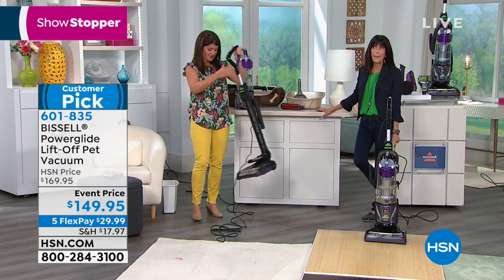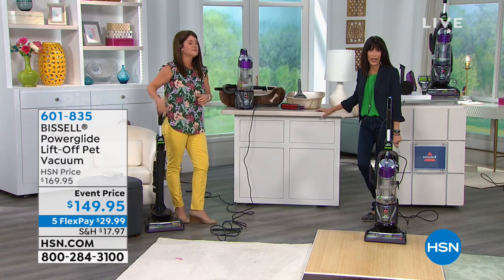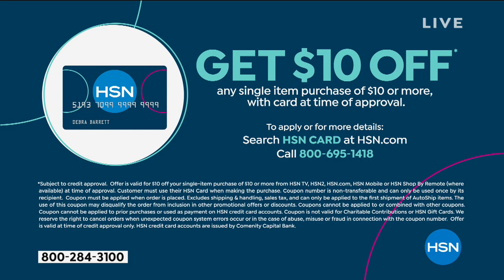Again, $149.95 — a big customer pick. If you want to save $10, check out the HSN card at HSN.com, search 'HSN card,' or call 1-800-695-1418. We'll tell you more about the HSN card and all its benefits.